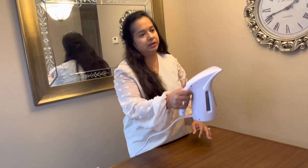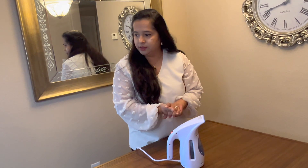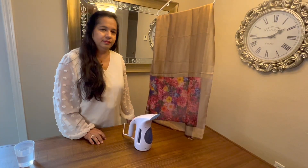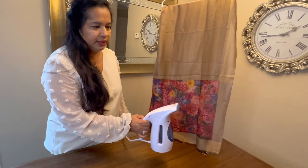All you have to do is just hang your clothes on a hanger, let gravity do its thing, and then take your steamer and go through it. It will iron out those creases really easily. I'll show you while the water is warming up how I steam.